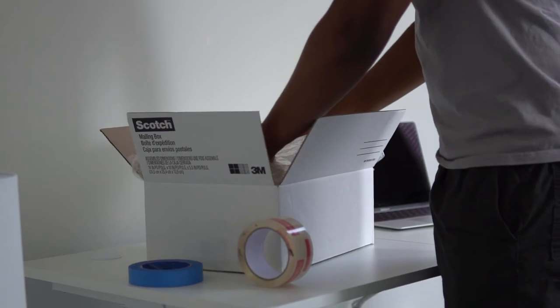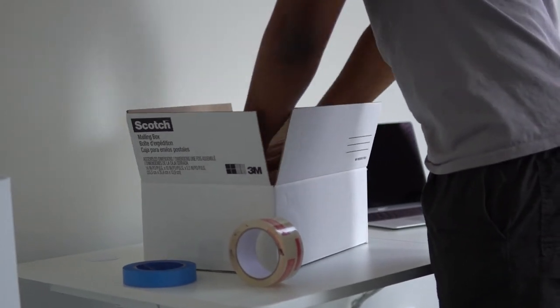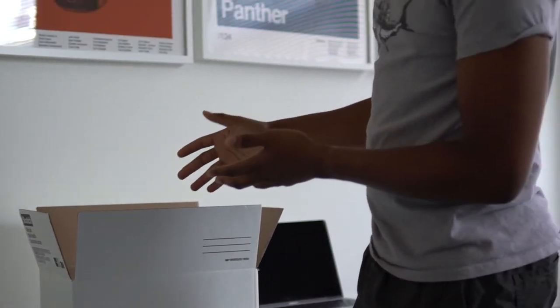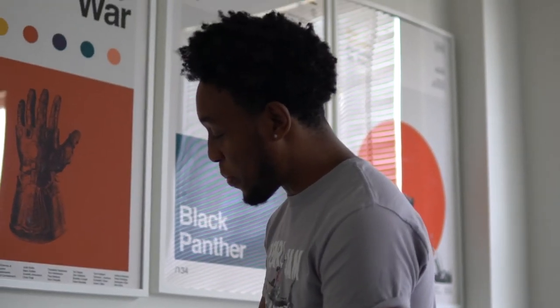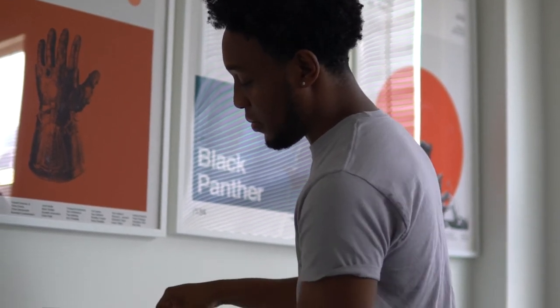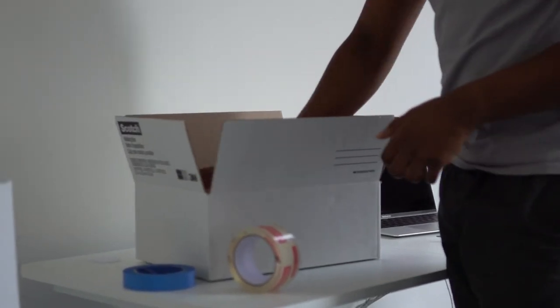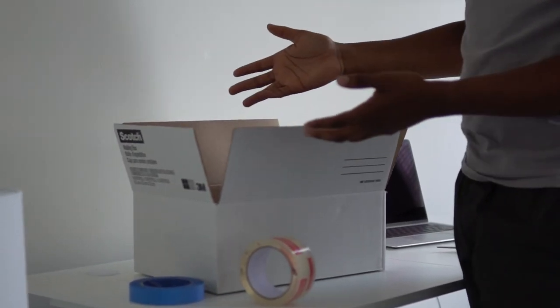After that, slide the book in. Like I said, it fits perfectly in here — it's really well protected. If you have a little bit more bubble wrap and you want to go the extra mile, you can make sure the box is totally filled up with bubble wrap. But in this case, it's not necessary because the book is very well protected.